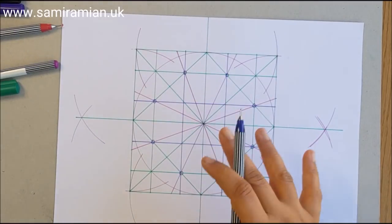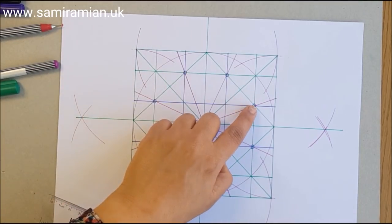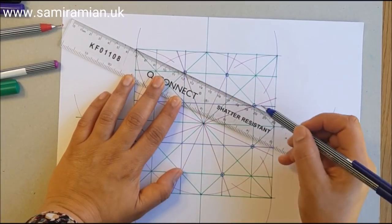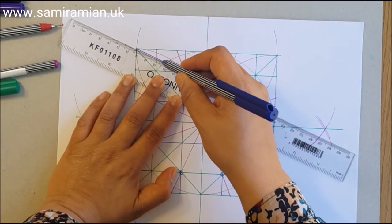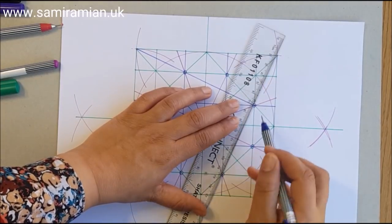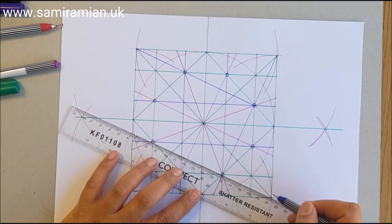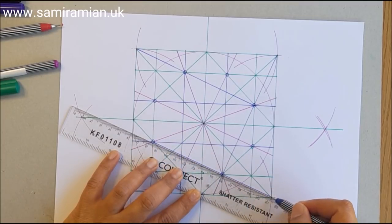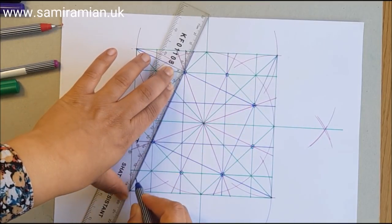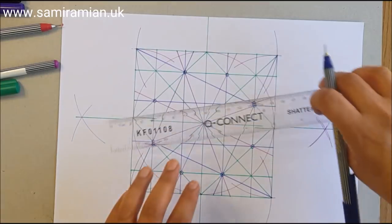Next we're going to draw a series of squares inside this octagon but extend the lines beyond it. You're joining up one of these points — the one that's one away — and you'll see it lines up with the corner. So you've got three points to line up, which helps verify accuracy. When you have three points rather than just two, it's so much more useful. I'll deliberately add extra information to minimize inaccuracy.